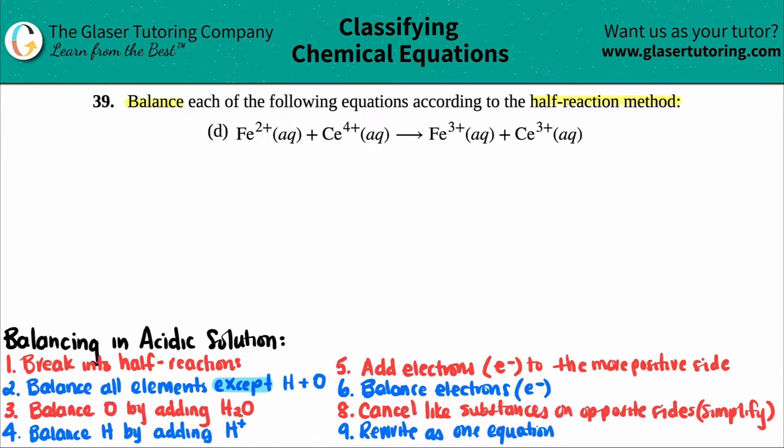We've seen these steps many times, so just memorize them — they probably won't be given to you on your test or quiz, and they're very number-specific. The first thing is to balance into half-reactions: like substances go with like substances. Pick elements that look the same on opposite sides. Fe²⁺ pairs with Fe³⁺ as one half-reaction, and Ce⁴⁺ pairs with Ce³⁺ as the other.